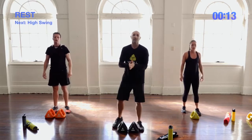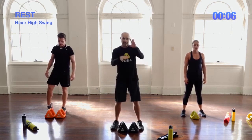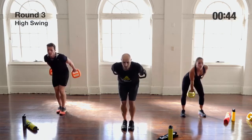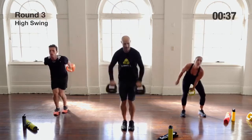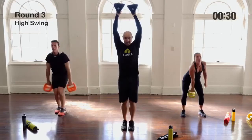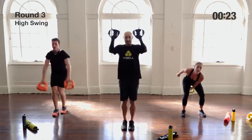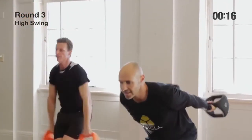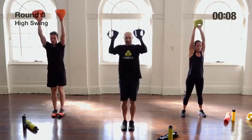Now we've got high swings. For single-handed alternating swings, feet apart and swing one hand at a time. For doubles, feet together, palms facing behind you, load back and unload. If you're doing singles, work the full 45 seconds. If you need to take a break, you can — maybe do 35 seconds and rest. We are at intermediate and advanced level now, so push yourself to see what you can get out of your body.